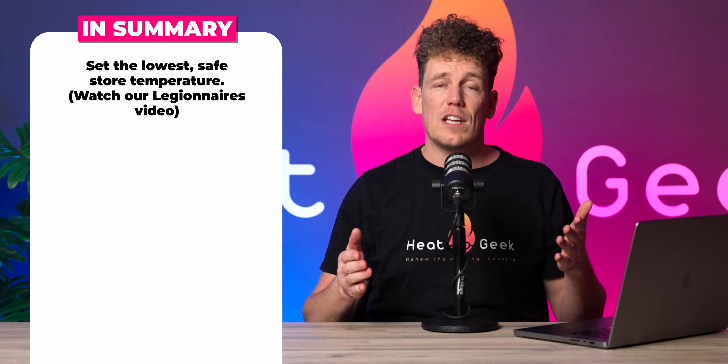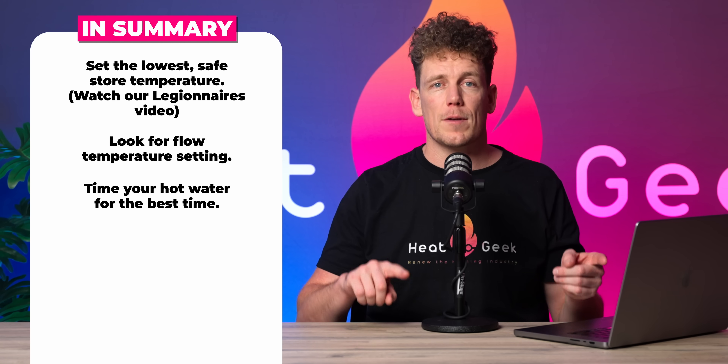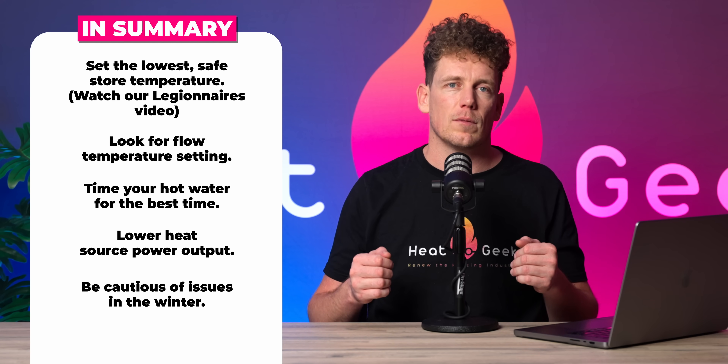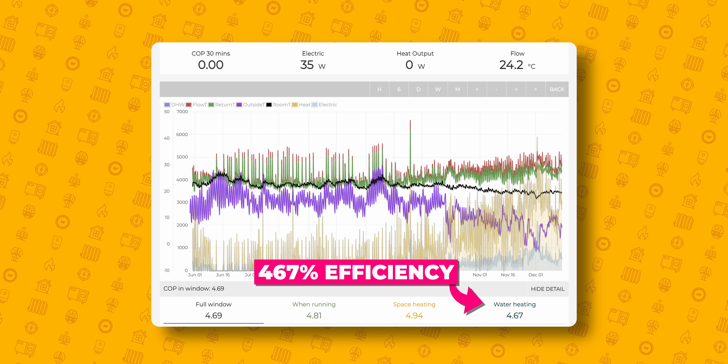In summary: watch our Legionnaires video and set the lowest safe possible store temperature; look for the flow temperature setting in hot water; time your hot water heat-up for the best time; and adjust your parameter settings to lower the heat source power output, but be cautious of issues in the winter. Remember I would only really recommend installers adjust that last setting. I've been playing with these settings since my cylinder was installed back in June and measuring system performance with third-party monitoring from Open Energy Monitor — and I'm glad to reveal that our average efficiency so far is 460 percent. I'm still making refinements all the time and this will absolutely increase as time moves forward.